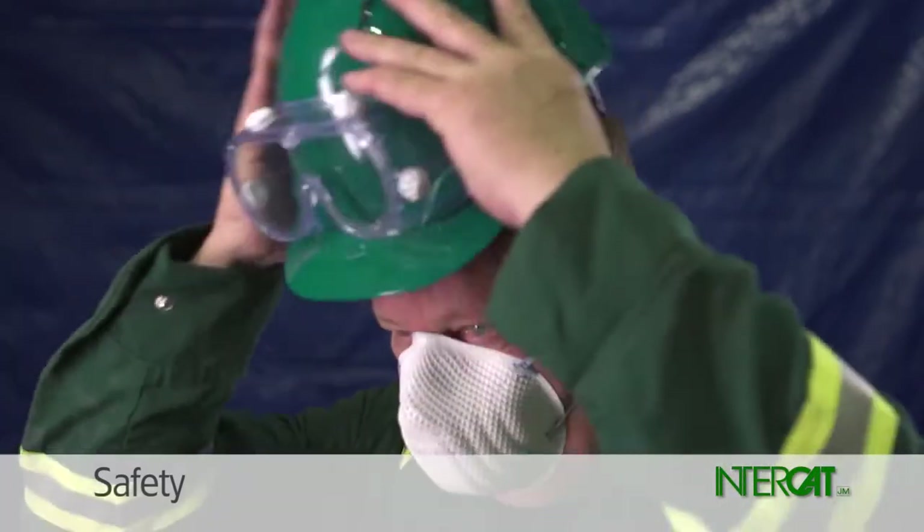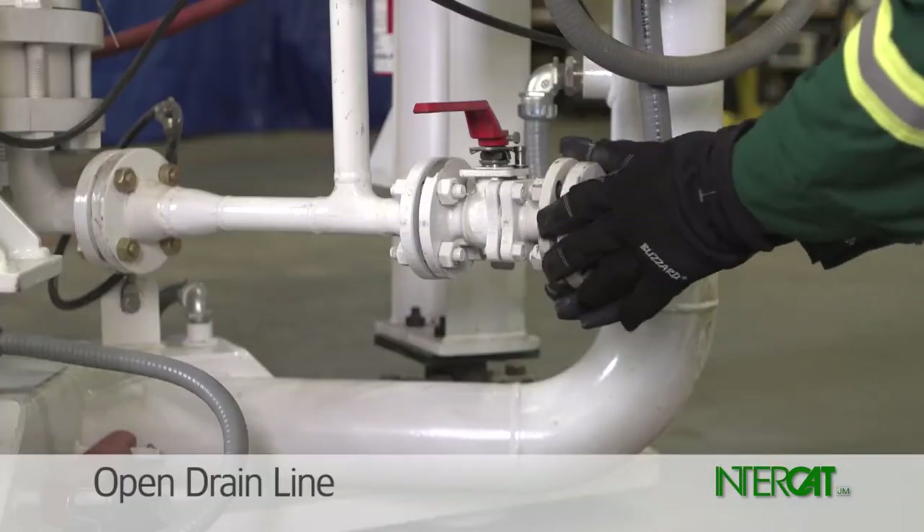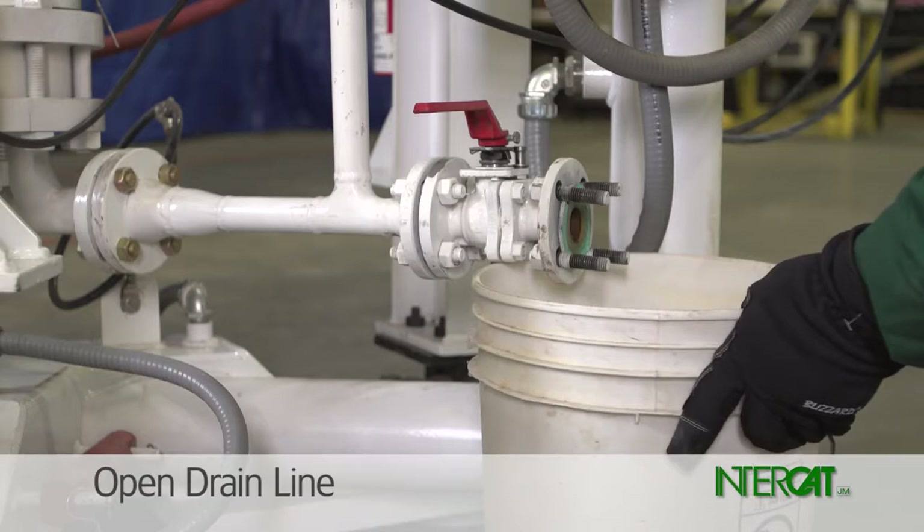Don a dust mask and goggles. The next step involves blowing down catalyst. Remove the blind flange from the drain line and open the ball valve to depressure the piping spool below the vessel.